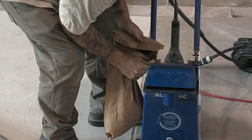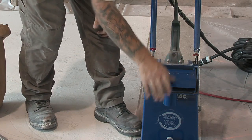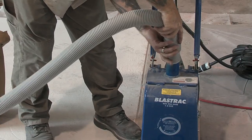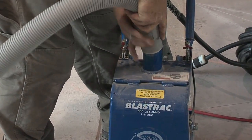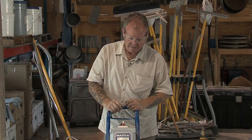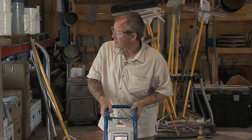This machine recycles the shot. What I mean by that is we have the vacuum attachment, and it actually recycles and captures the airborne dust particulate, while maintaining the steel shot inside of it. When operating equipment like this, it's a great idea to have your safety glasses — the last thing you need is the media flying up into your eyes. We have our handle here, which opens the gate valve and allows the steel shot to be recirculated down onto the floor.